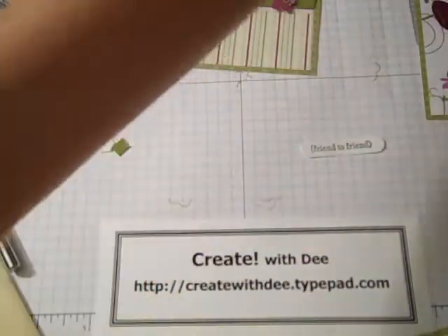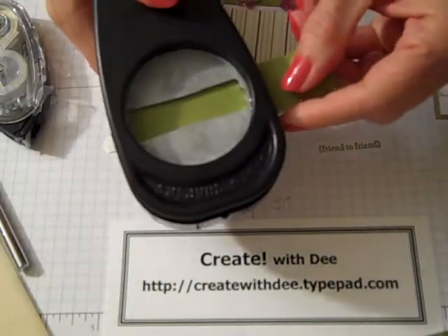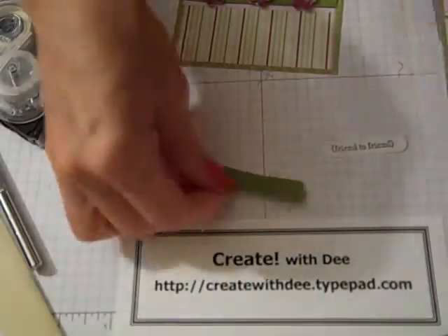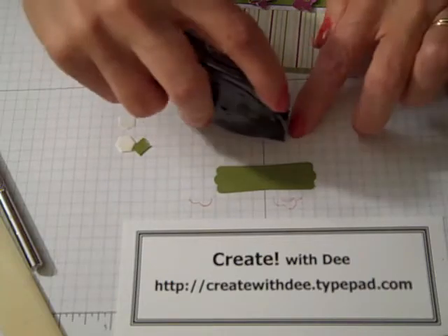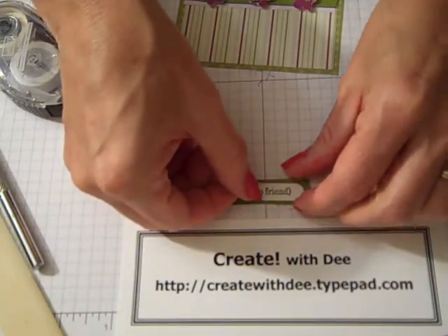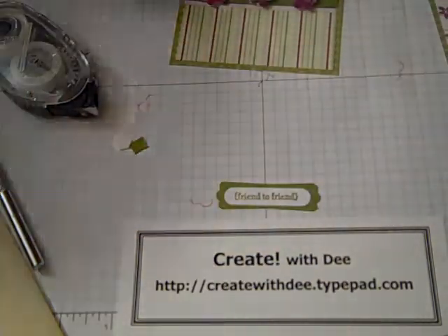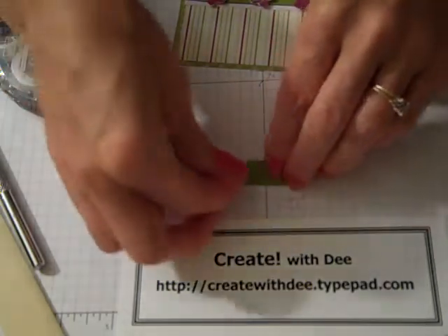I've got my Friend to Friend stamp. I'll get that punched out using the Word Window punch, which is made to go with the Teeny Tiny Wishes. I have a scrap of Old Olive cardstock using the Modern Label punch. If you've seen my videos, you know I love this combo of the Word Window and the Modern Label punch. I chose Friend to Friend because there are two little butterflies on the top of the card.